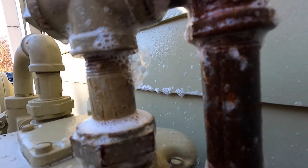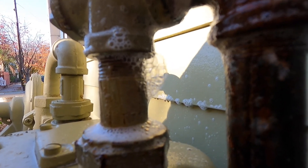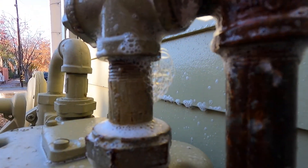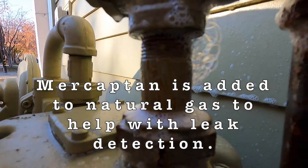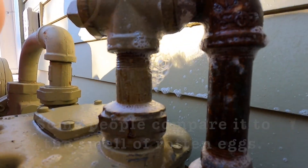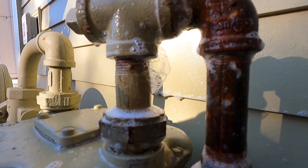But it looks like right there we have some bubbles forming, and that might not be too good. See them expanding? We've got gas leaking out right there. If you get close you can kind of smell it. It's not a very big leak but it's there. I don't know if that's why my bill jumped or what, but I'm sure it's got to be at least contributing to it.